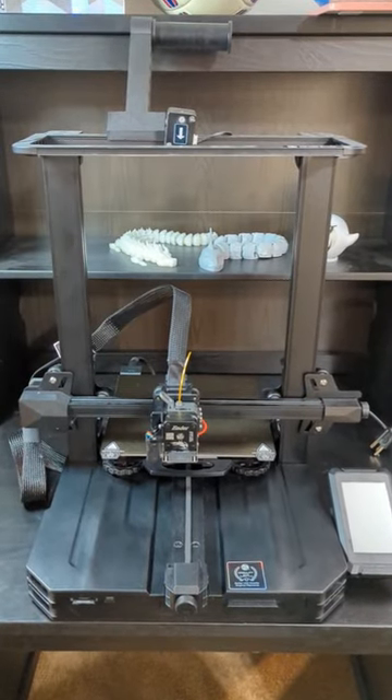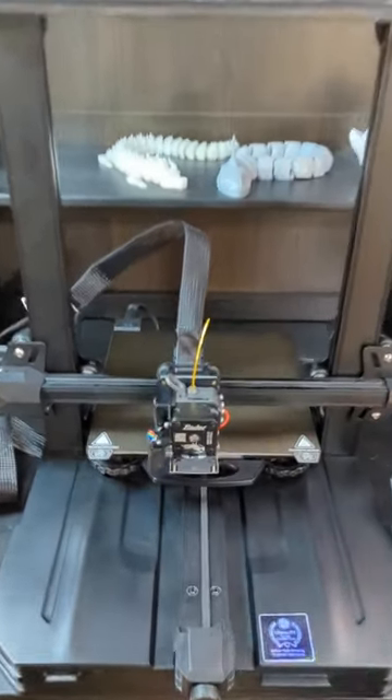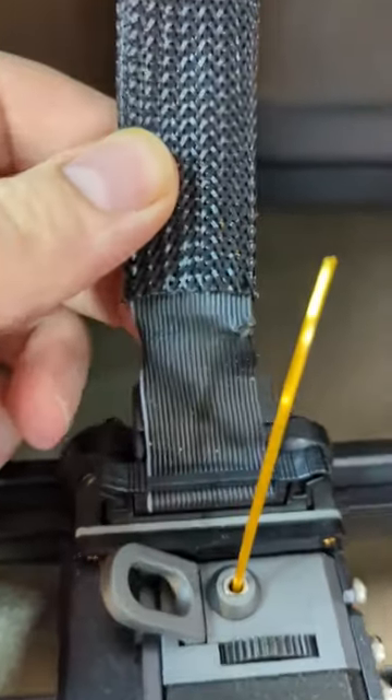What's going on guys? So I have my Ender 3 S1 Pro. As you can see, my ribbon cable broke.